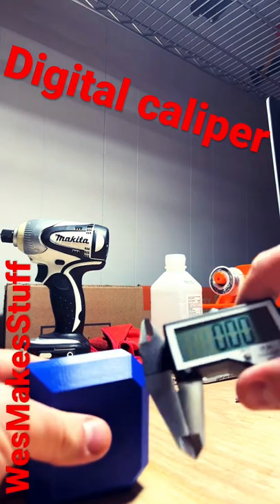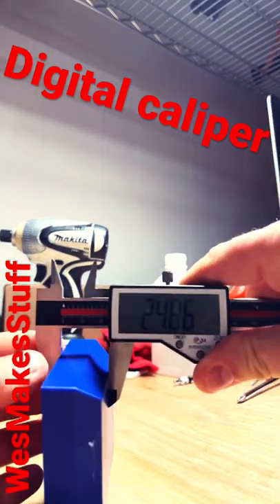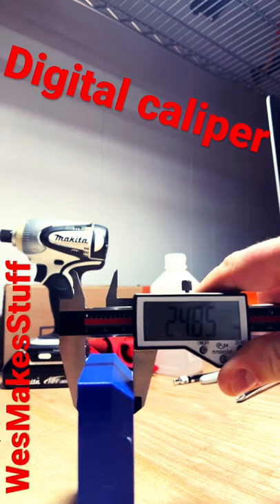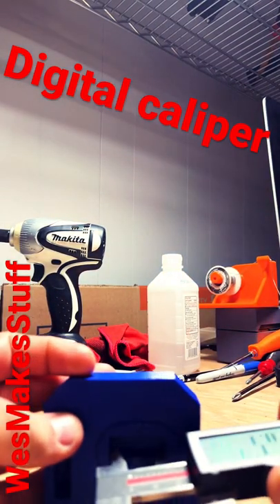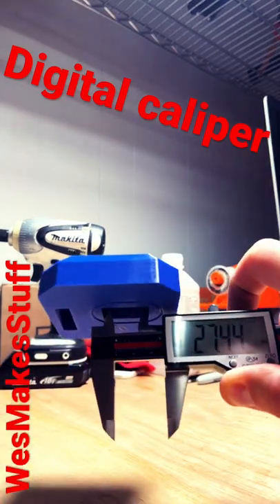To measure things on the outside, you slide the jaw open, slide your work piece in, and then read your reading. To measure things on the inside, you take your other jaws and expand them on the inside of whatever your pocket is, and take your reading.